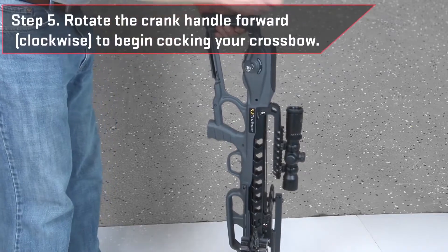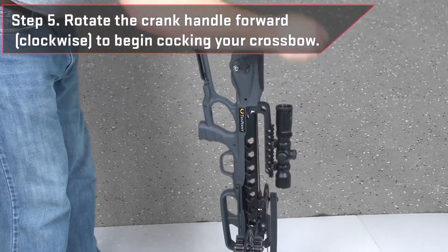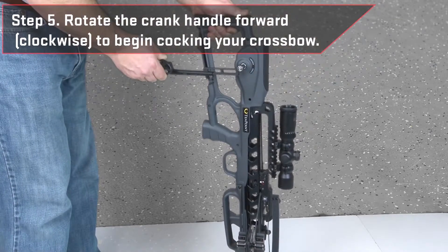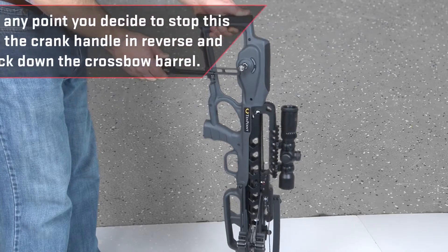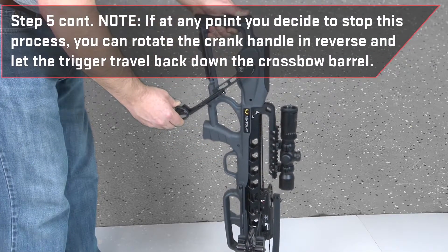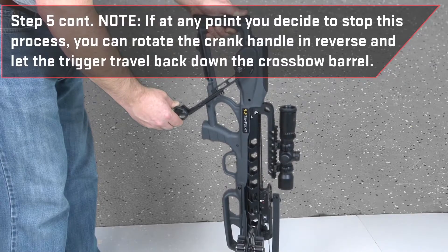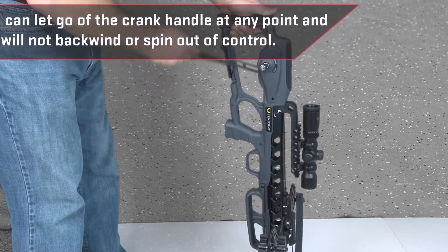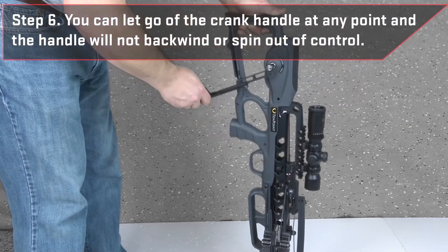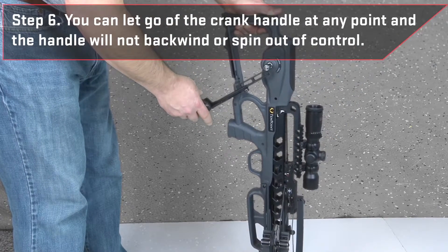Keeping a firm grip with your left hand on the buttstock and the crossbow pointed downward, rotate the crank handle forward clockwise to begin cocking your crossbow. Note, if at any point you decide to stop this process, you can simply rotate the crank handle in reverse counterclockwise and let the trigger travel back down the crossbow barrel. As you cock the crossbow, you are also able to let go of the crank handle at any point, and the handle will not backwind or spin out of control.